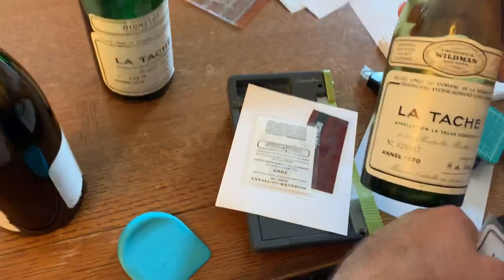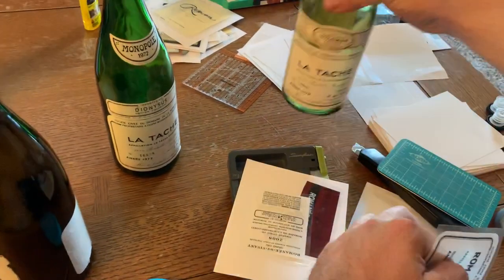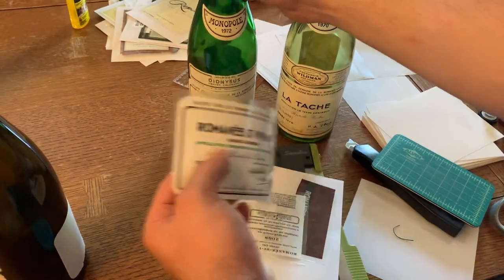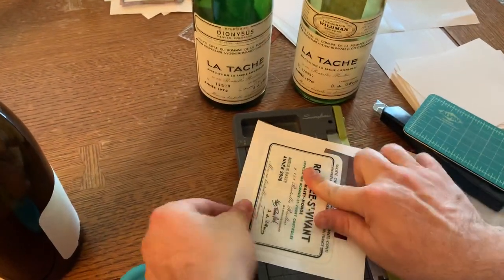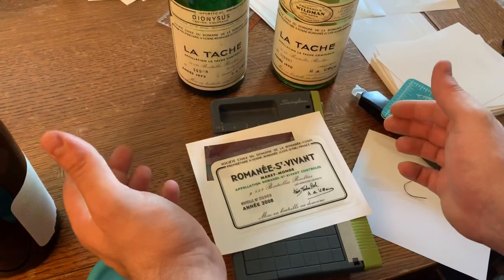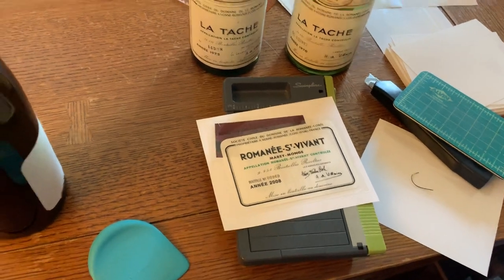I've got some other labels here that we might do a collage with — this is a '70 Latache, or maybe I'll do the '72. I'm not sure which I want to do in this particular collage. So I can just let them hang out and it'll be ready for the final version. That's all for now and I'll catch you soon. See ya.